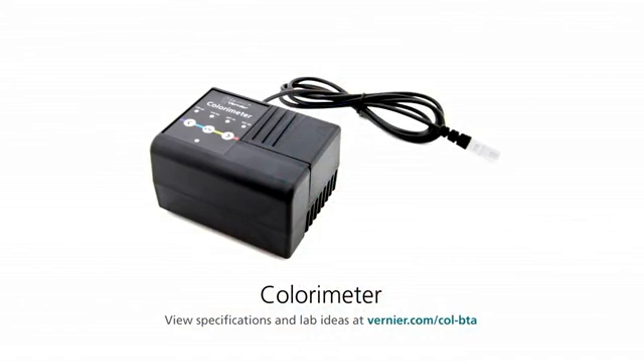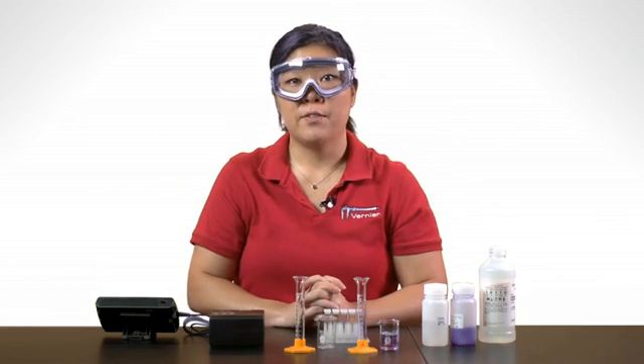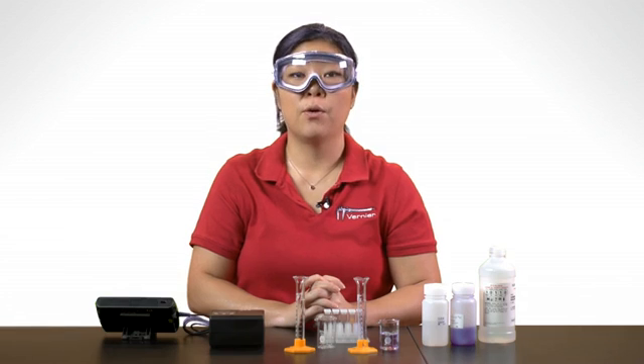A colorimeter can be used to measure the fading color of the reaction, and there are four wavelengths from which to choose. Your lab group will choose a wavelength that gives you the best data to analyze the reaction. I'll show you how to set up the colorimeter with LabQuest or a computer.